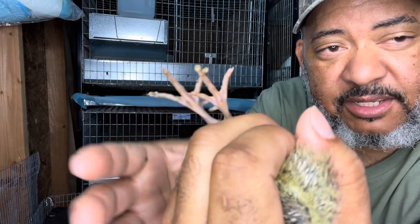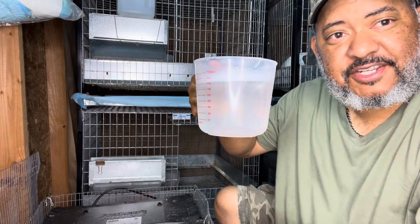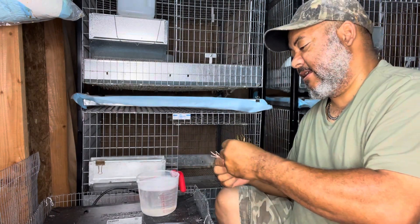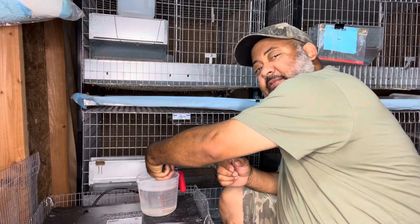You've got some caked-on quail poop, and it's pretty simple. All you do is get some warm soapy water — this is just dish soap — and what I'll do is dip their feet in it. Just dip their feet. You give them a little manicure.